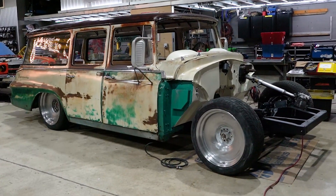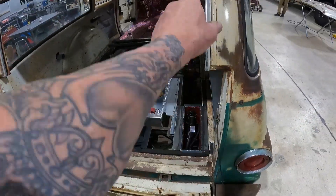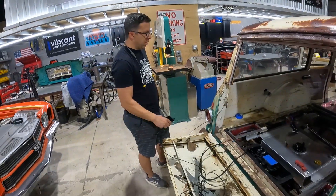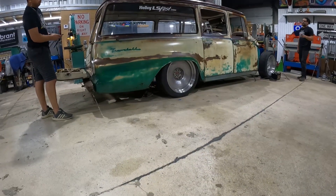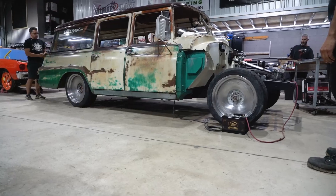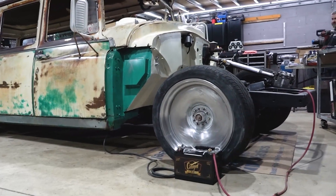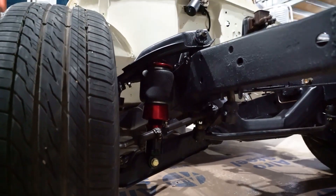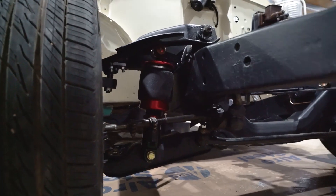The Travelall is back on the ground, off the jack stands. Front air suspension is all dialed in, rear fabrication is done — Timmy did a nice four-link setup. Sean has the whole Airlift management system wired in, all lines plumbed to the compressors and air shocks. Time to see this thing go up and down. We plug in the battery — and it's got some sauce to it. Working great.